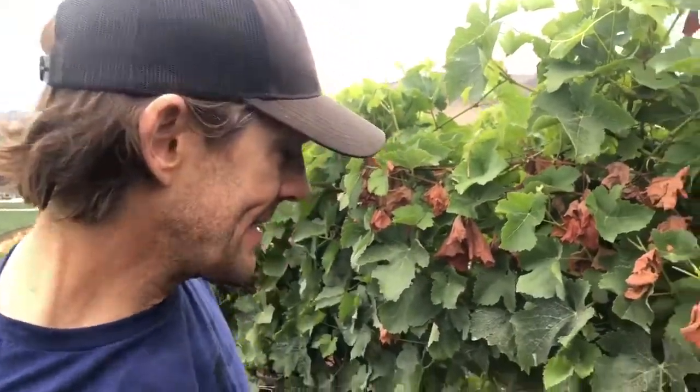And your yield? Yeah, it would definitely hurt your yield. If you're dropping the fruit that becomes infected, you could lose 20, 30, 40, 50 percent depending on how widespread it is.